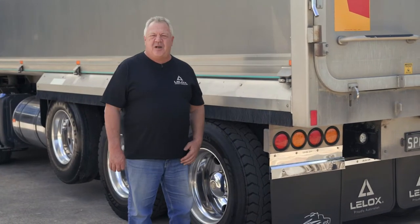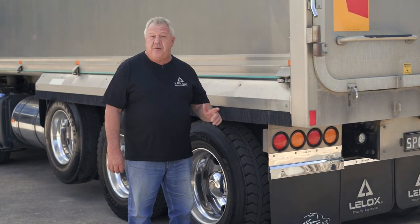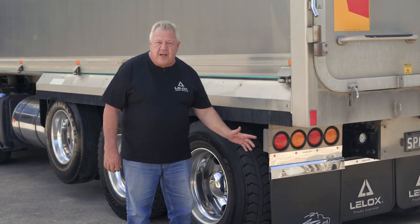G'day, Peter here from Leelox Australia. Today I'm going to show you the benefits of using a Leelox quick-release mudflap clamp.